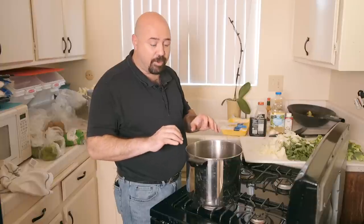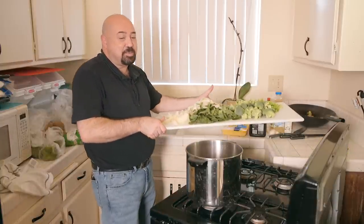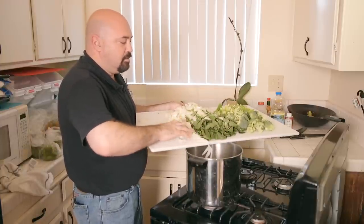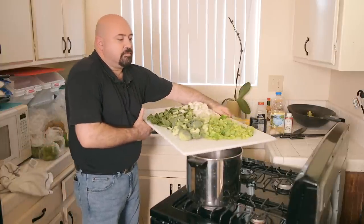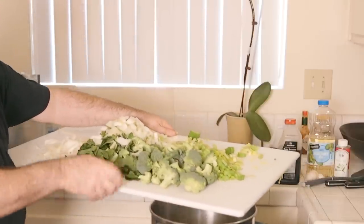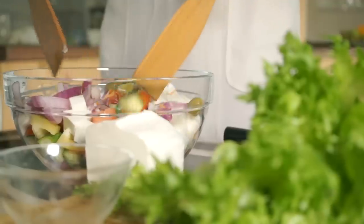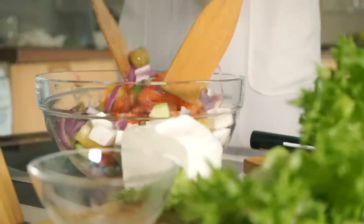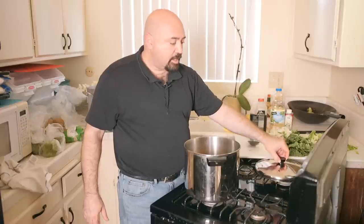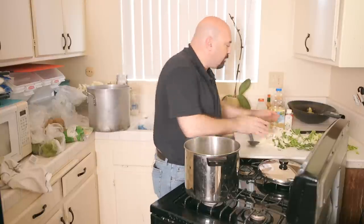Now we're going to add the vegetables. Add more onions, then the celery, then the broccoli. After the vegetables have been steaming for a few moments and we're almost ready to finish the dish, add the bok choy to the pot and let it steam until everything is done.